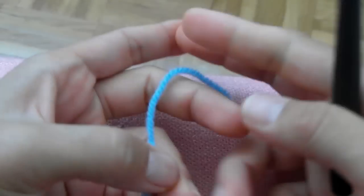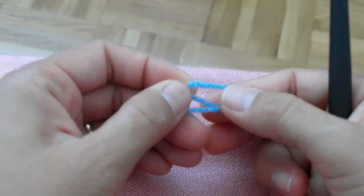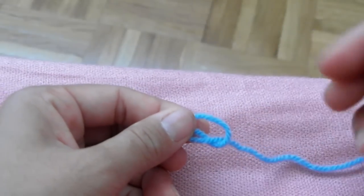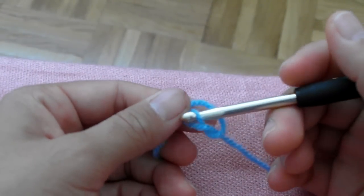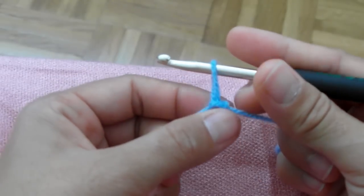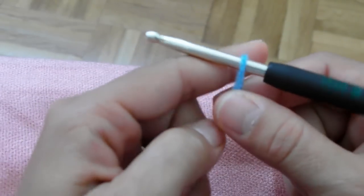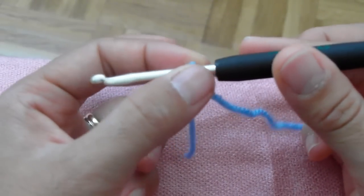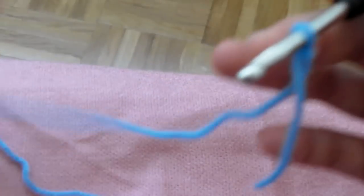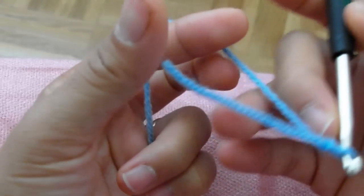So first we have to do our slip knot like that. I do my slip knot like this — I find it easier, I make it very comfortable. So you do it like that. It's your slip knot. Put your hook on it like that and pull through. So you have now a slip knot on your hook. And you can put your yarn like that around your fingers.